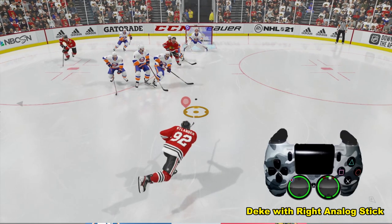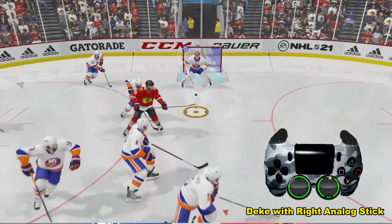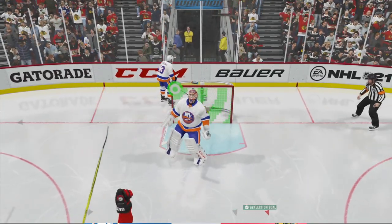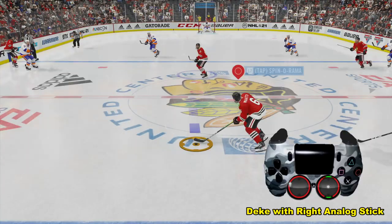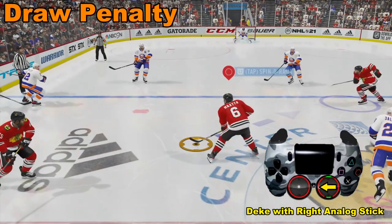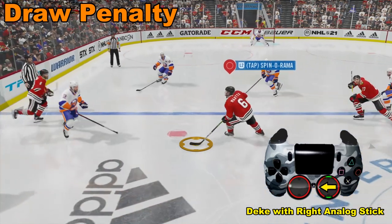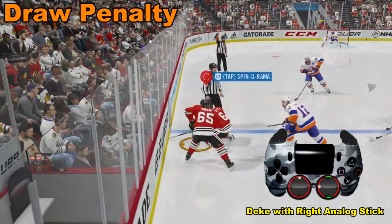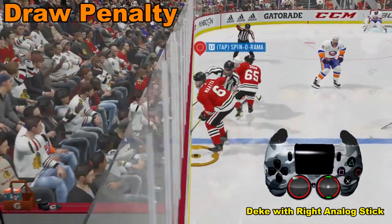Make sure you don't push the right analog stick up because that is going to be a wrist shot — though wrist shots are nice too. One other thing about performing the deke: when you're skating in slow and controlling the puck with the deke, you're more likely to draw a penalty, like we do right there.